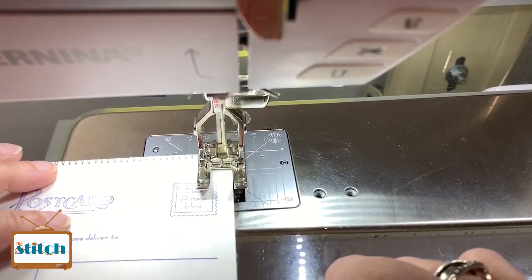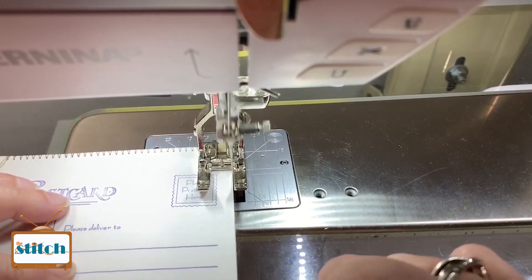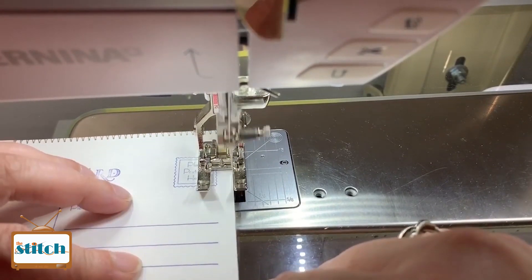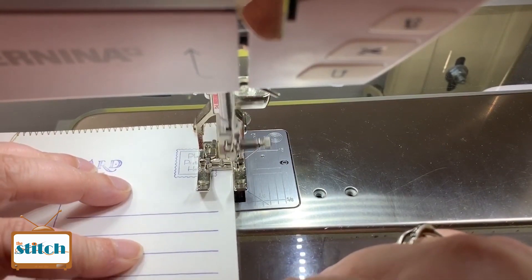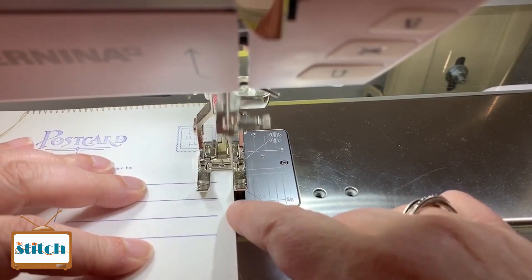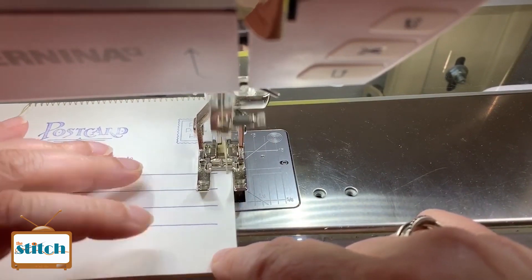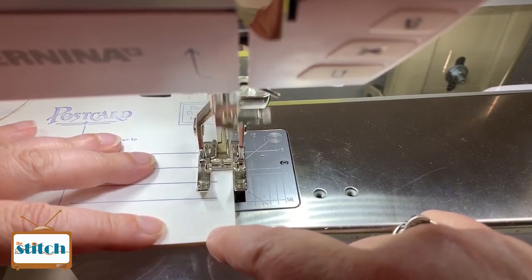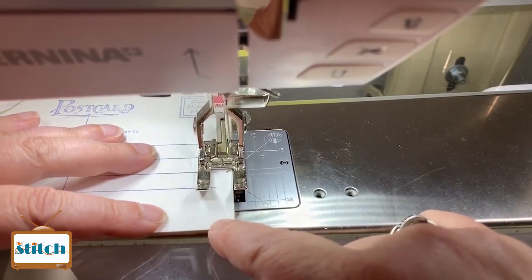I'll do another one really quick. I have to do four for the whole postcard to be done. But you can see, while I'm pushing this underneath, it's really easy — the postcard just stays right on the inside edge of that open toe foot. I can see exactly where my thread's going.